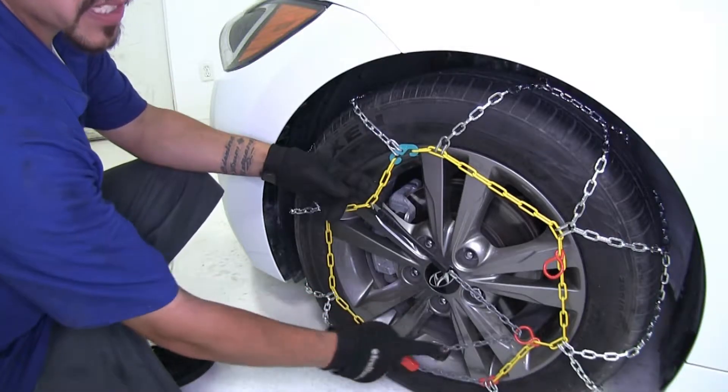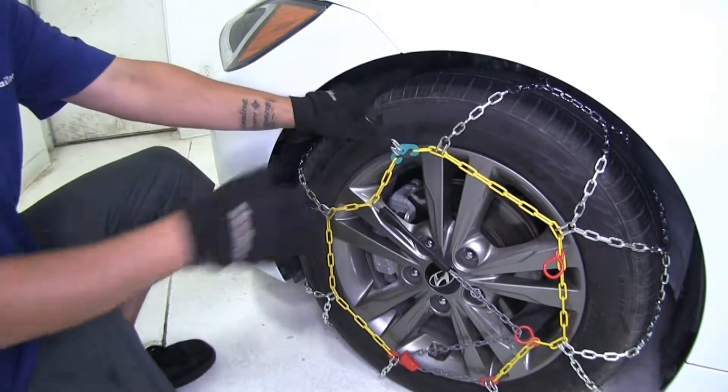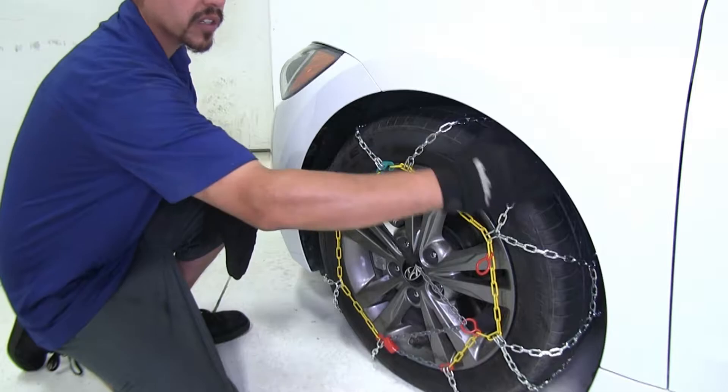It features a built-in tensioner which is going to help the fit of our chains and make sure we have a nice secure fit. Our chains are SAE Class S chains, which means they're designed to work with vehicles with limited wheel well clearance.